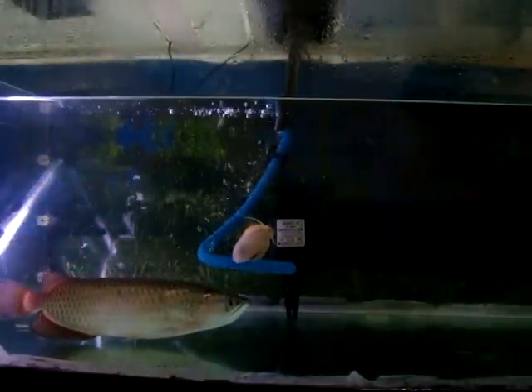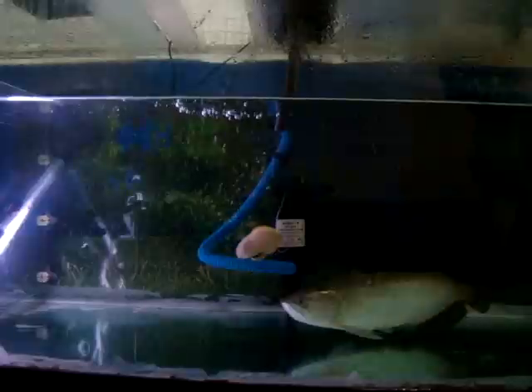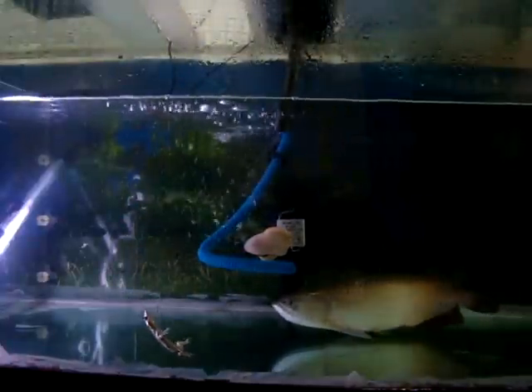Now I will put it in. I will remove the feeder glass. And here we go. It's feeding time. Put back the glass.